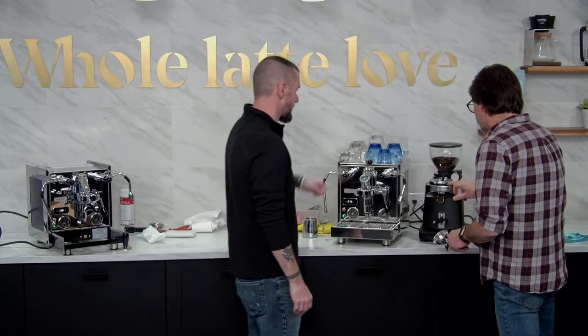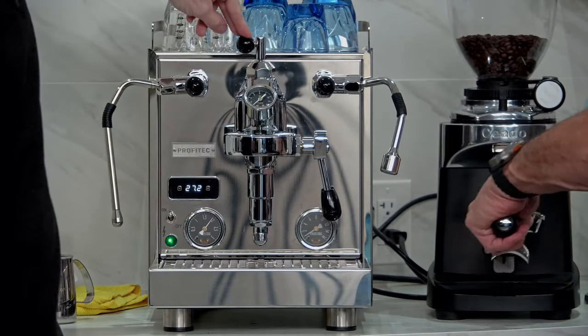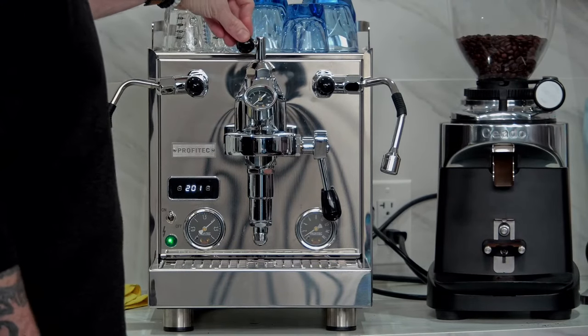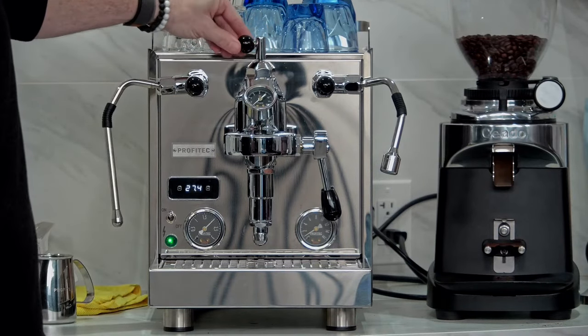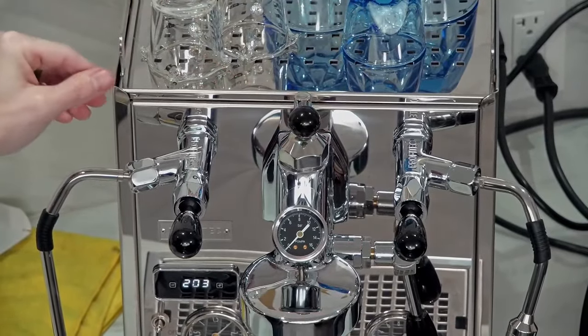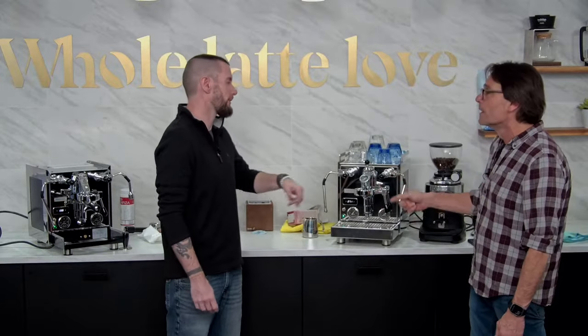Tell us about the flow control while I load up. A good rule of thumb when first getting used to the machine is to set it to the stock flow rate — basically what you'd get out of the group head without a flow control device installed. Close it all the way, then open it one and a quarter rotations. That's a good point of reference every time you dial in. On a vibration pump you should see between 7 and 8 grams per second at stock flow rate.